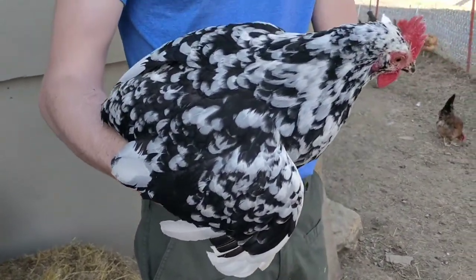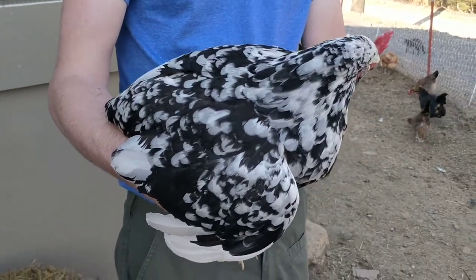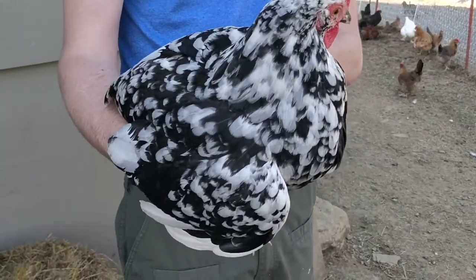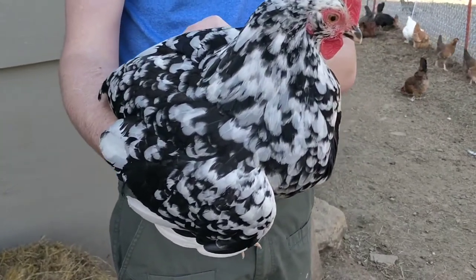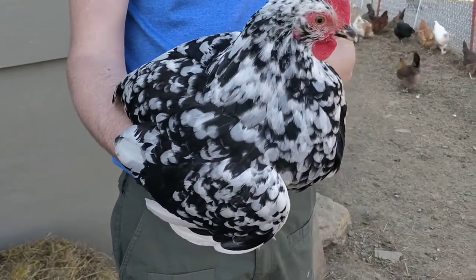That's an important thing if you're trying to raise your chickens and have them around to lay eggs in a place where you can find them. Every once in a while still, we go on a little egg hunt. Easter's right around the corner here for us, and so we have to spend a little bit of time doing our Easter egg hunt.